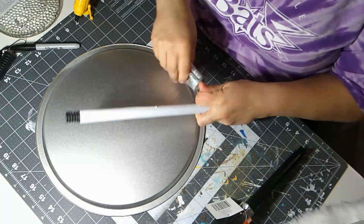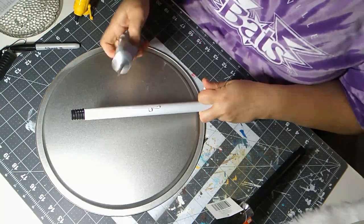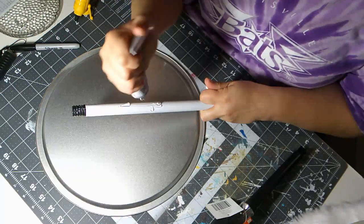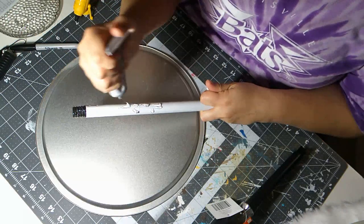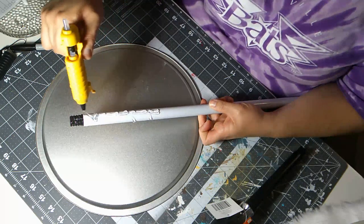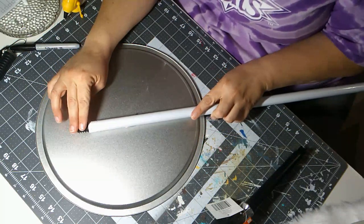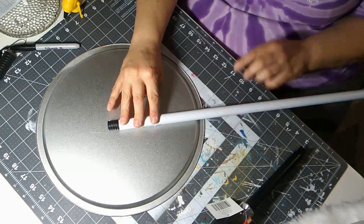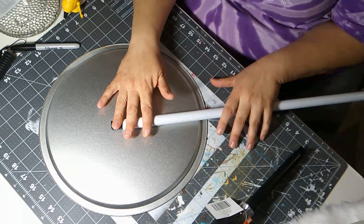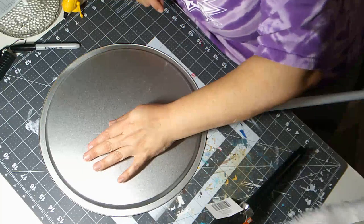I'm putting some E6000 on as well. I'll go back with the hot glue — I should have done the E6000 first. I'm going to let this dry and then put on the next piece, which will be the square pan.